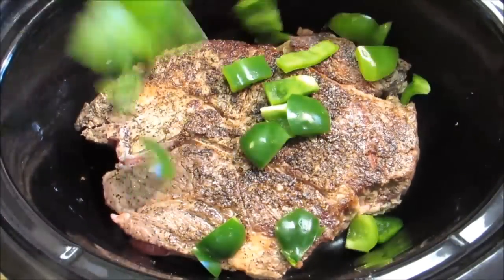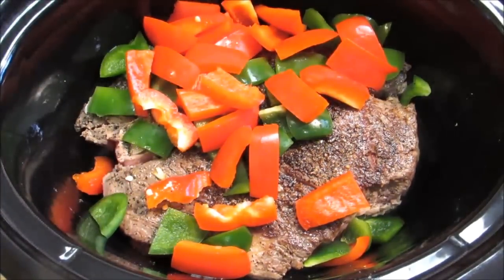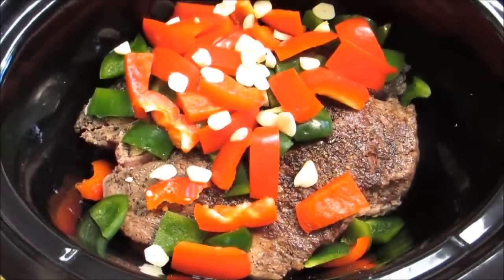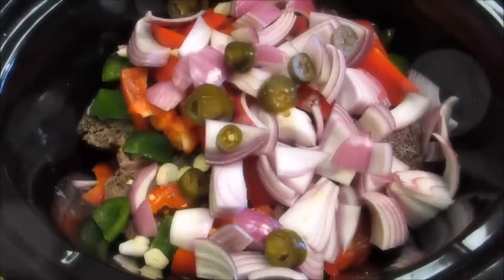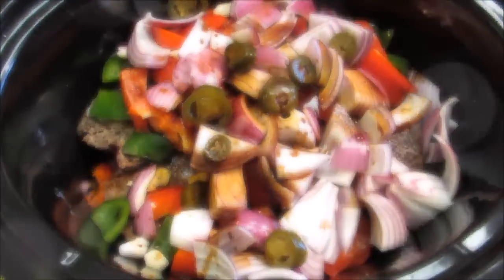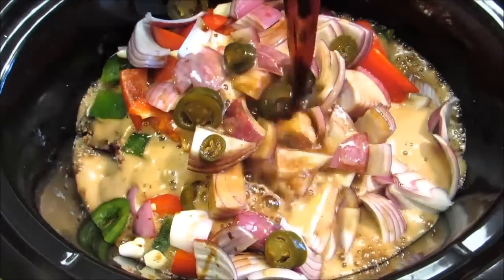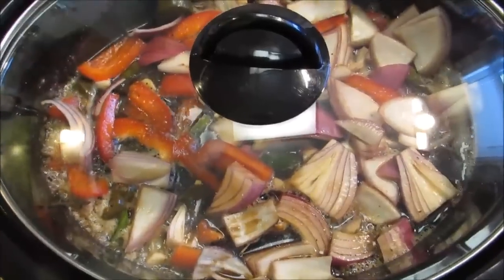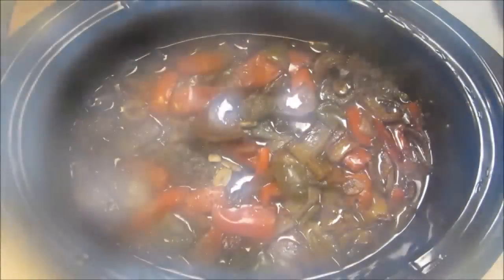Once the chuck roast is nicely browned on each side, add it to the crock pot, followed by some roughly chopped bell peppers — use whatever colors you like — some chopped garlic, chopped red onion, and fresh jalapeño peppers (today I only had pickled jalapeños, which work just fine). Then add some Worcestershire sauce and a bottle of Guinness Extra Stout. Put the lid on the crock pot, turn it on low, and let it cook for eight hours.